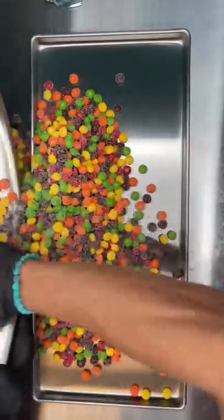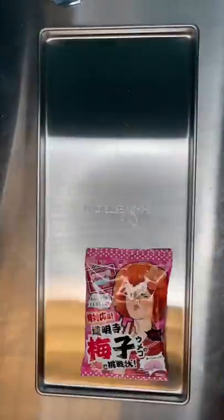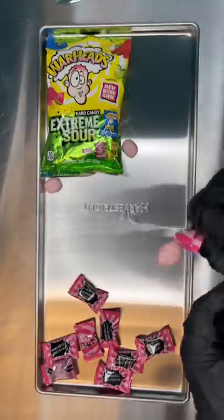We're also going to make some freeze-dried sour Skittles and some freeze-dried sour Jolly Balls. We also just launched sour freeze-dried gummy bears. I'm so excited — you guys need to try these.